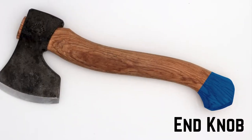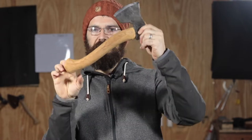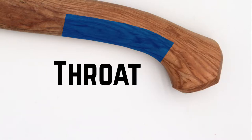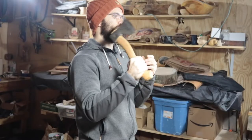Starting at the bottom of the haft or handle, the end knob provides extra material to help prevent the axe from slipping out of your grip. Above the end knob, the haft curves back — this is the throat. Gripping the axe down here while swinging can provide a lot of power, but often at the expense of accuracy. It's a good place to hold the axe when you've got a lot of material to remove and your non-dominant hand is well away from the area being worked.